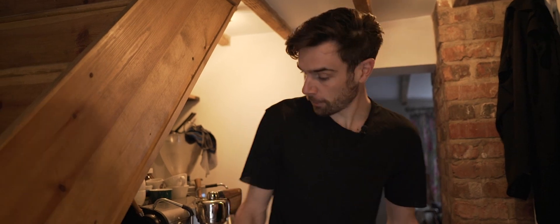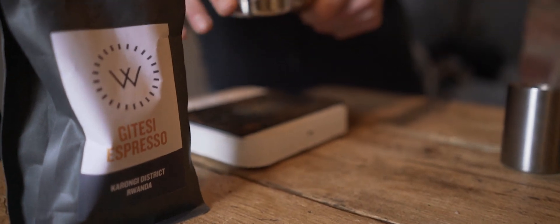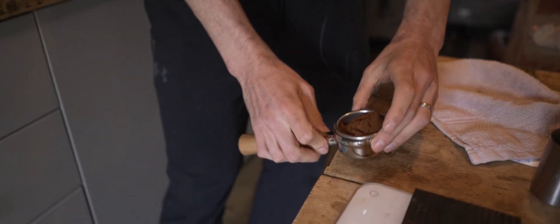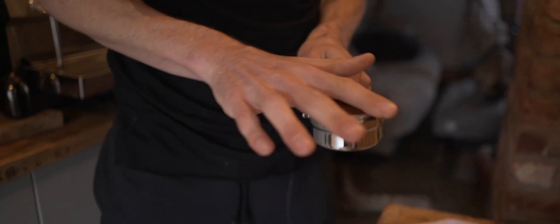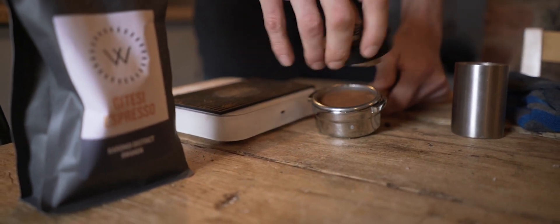Weighing out the water filter. I've lost 0.2 of a gram. Distribute the coffee and get rid of the excess 0.1.